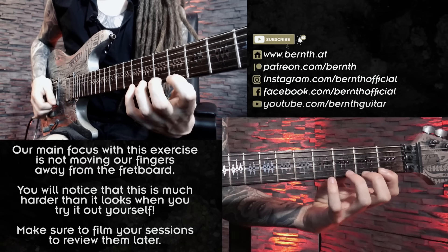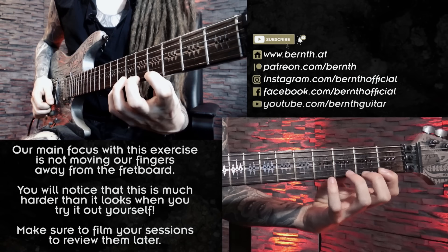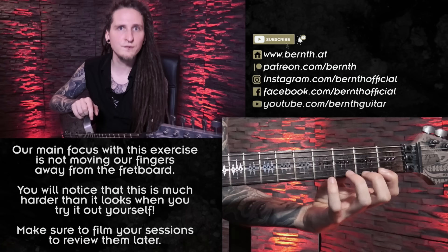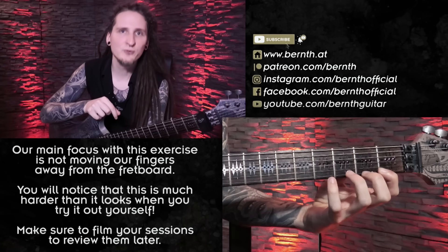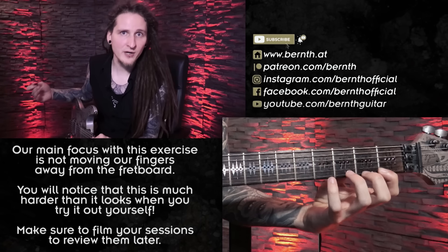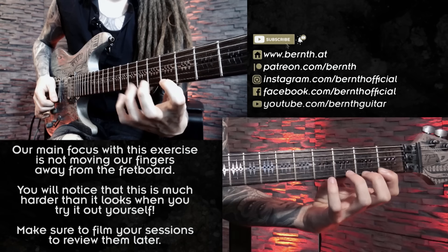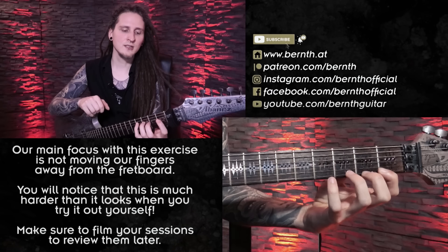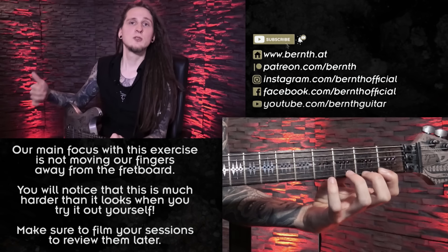You can just stick to one position before you start moving it around — just in one position on the neck. As you can see, my fingers are not moving away from the fretboard after moving back to the index finger; they remain very close. Make sure to record yourself when you're working on technique exercises like that — it will be much easier to control and review if you're doing the exercise correctly when you analyze the footage after the practice routine. When we turn the pattern around it gets even more challenging — my pinky finger really wants to move away when I reach the note with my index finger, but I want to make sure to remain in the same area, really controlling my pinky finger. Gaining some additional independence is actually one of my biggest practice goals at the moment with fast alternate picking and legato phrases.